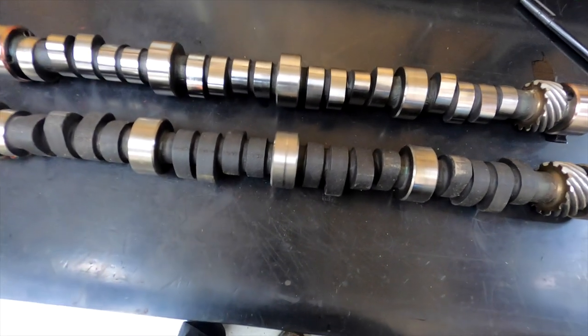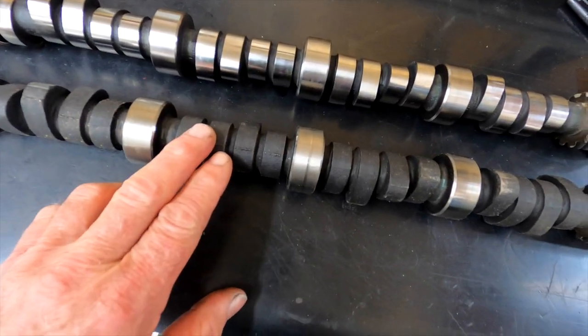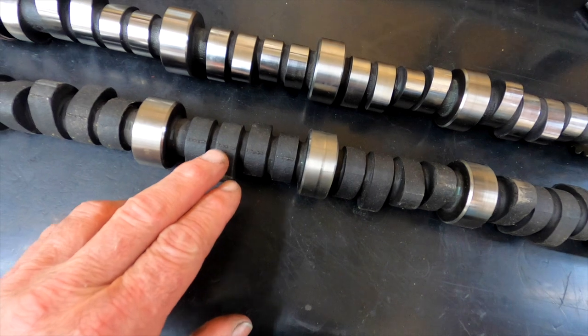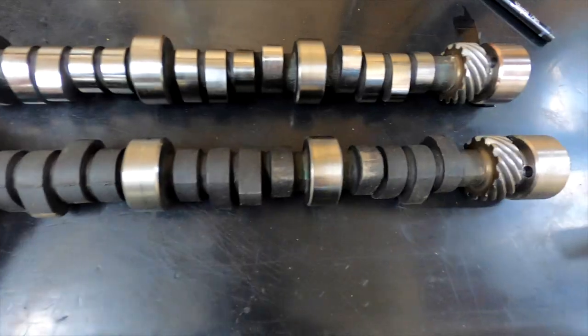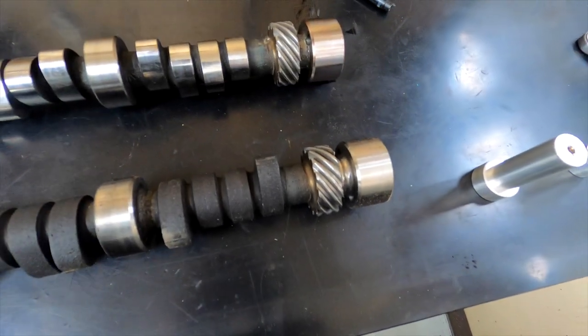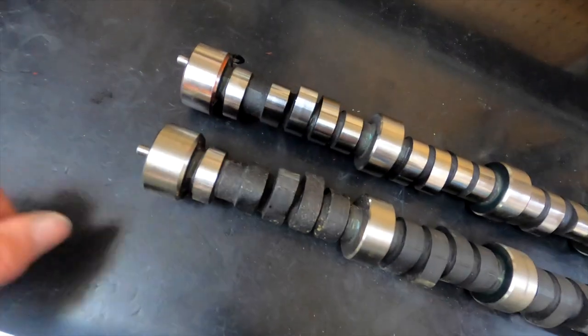I thought I'd do a little video on white tappet camshafts. This one is an unmachined core — you can still see the casting lines in it, unground, the gears cut on it, the bearing journals are finished, the end of the tap, the dowel pin, and the fuel pump lobe.